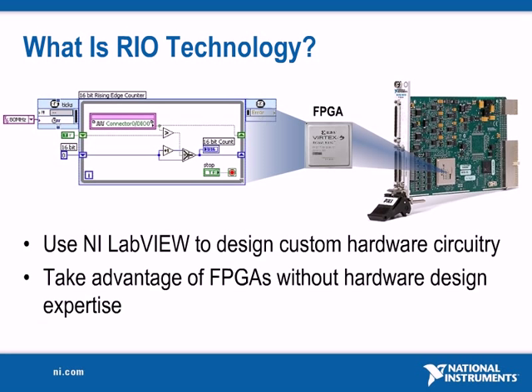At the highest level, FPGAs are reprogrammable silicon chips that are configured to implement custom hardware functionality. FPGAs instantly take on a brand new personality when you recompile a different configuration of circuitry.